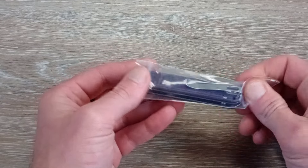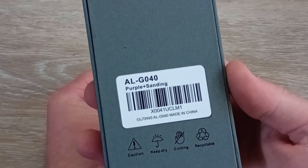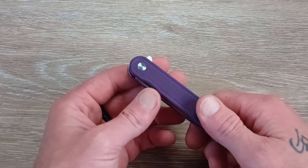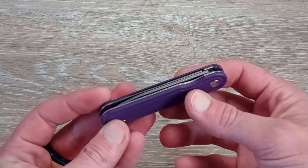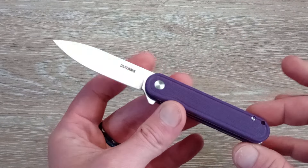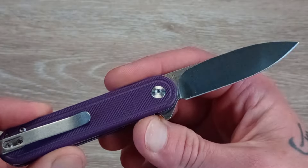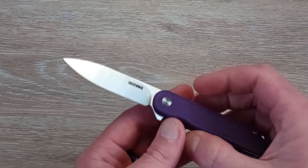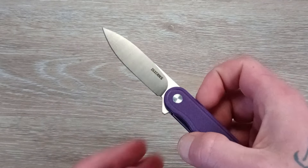Some of you may know that they do a number sequence for their knives, and this one is the G40. They have a lot of good knives — crossbar lock knives, button lock knives. I said to the person I talked to that this looked very interesting as a small EDC pocket knife, and I thought maybe this would be in a lot of people's wheelhouse who are in that more affordable range, because these are going to come in under 30 bucks.